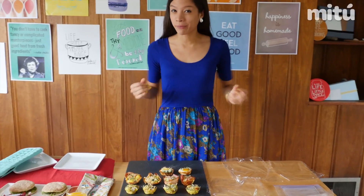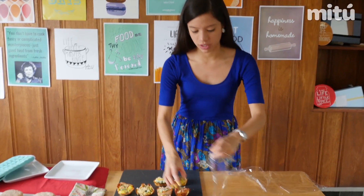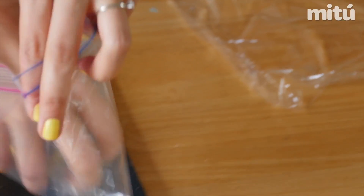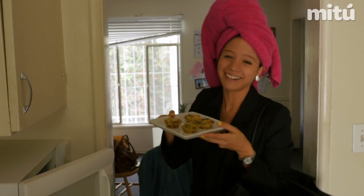You can either eat them right away or save them for later. For that, we'll wrap them individually using plastic wrap and put them inside resealable bags. They last frozen up to a month, and for eating them, you can either let them thaw in the fridge the night before, or if you're in a hurry, just throw them in the microwave and you'll have an exquisite breakfast in just a couple of minutes.